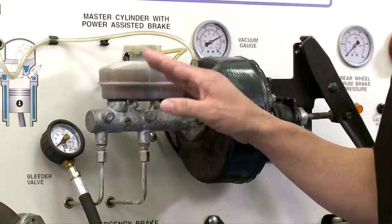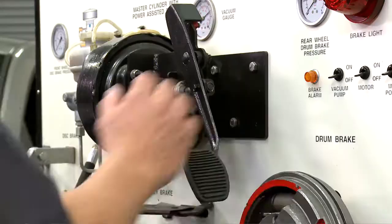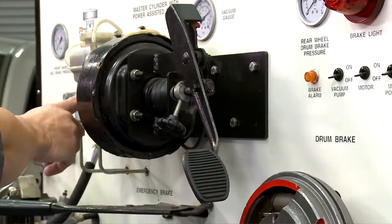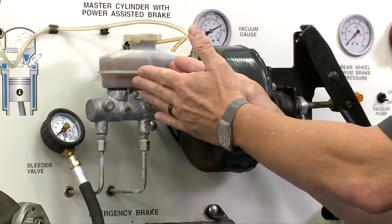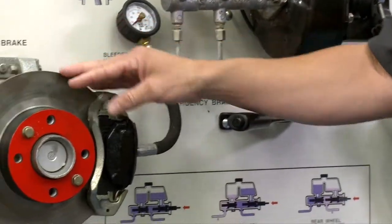Brake fluid is the heart of the system. It's located right here in the reservoir of your master cylinder. When you push on the brake pedal, you're transferring mechanical energy through pistons inside the master cylinder, pressurizing the brake fluid — the hydraulic fluid. It then sends that pressure down the brake lines.